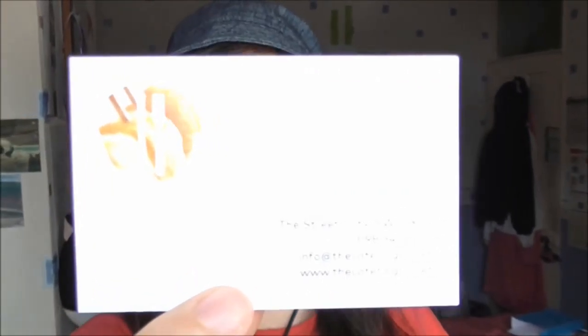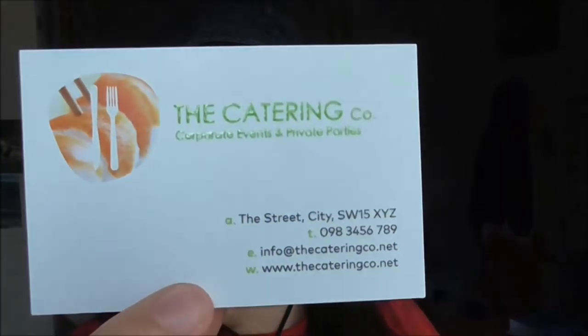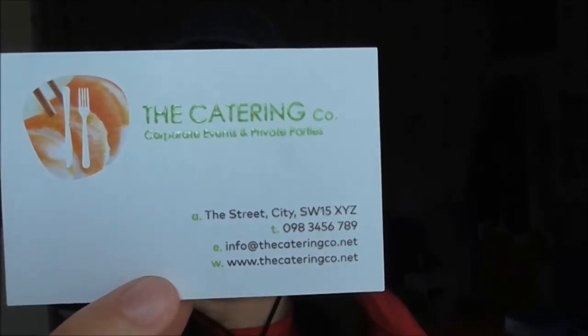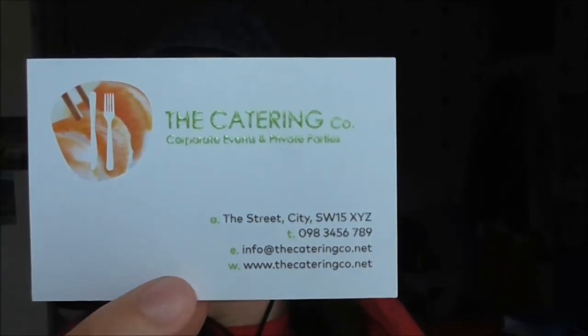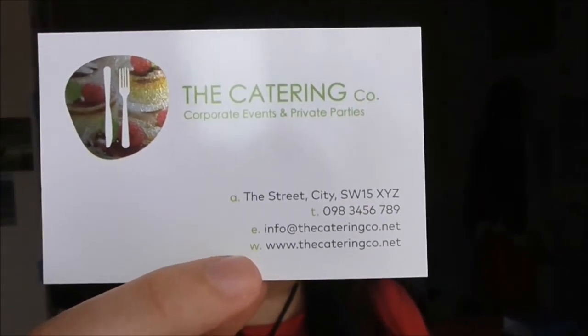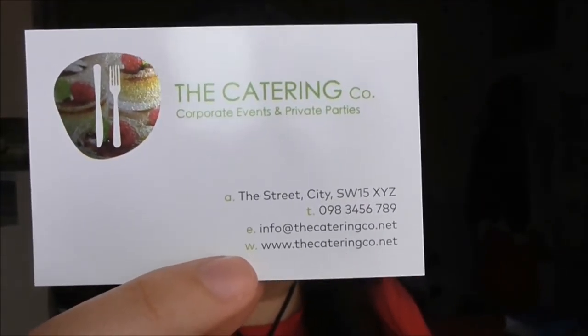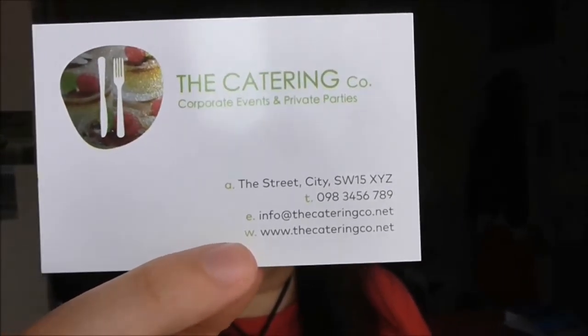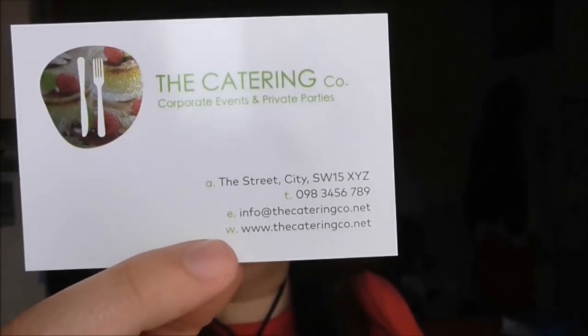Then the next one — that was shiny, that was nice. This one is a brilliant finished business card, raised print, 350 grams, 85 by 55 millimeters. Now the one that I just commented on as shiny is this one — it's a brilliant finished business card, metallic finish, 350 grams, and it's shining. And it's 85 by 55 millimeters.